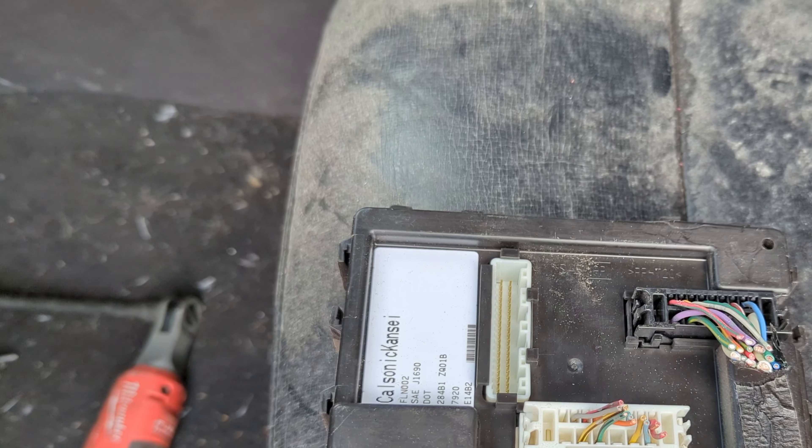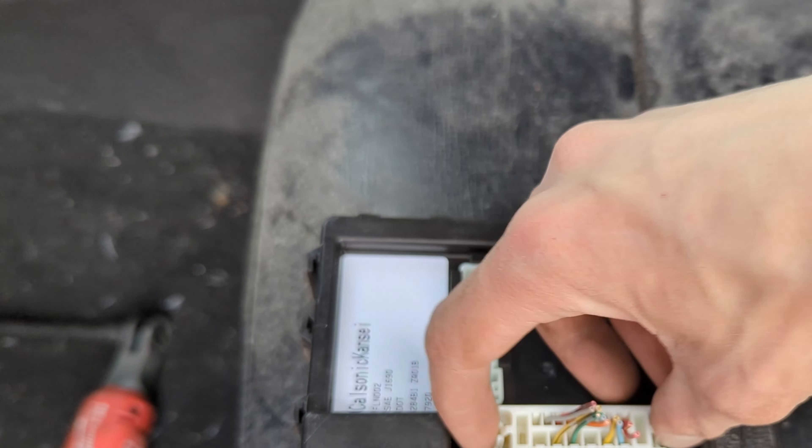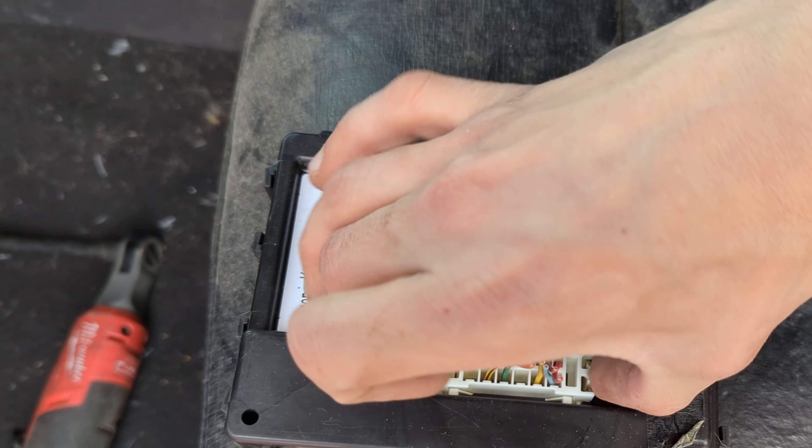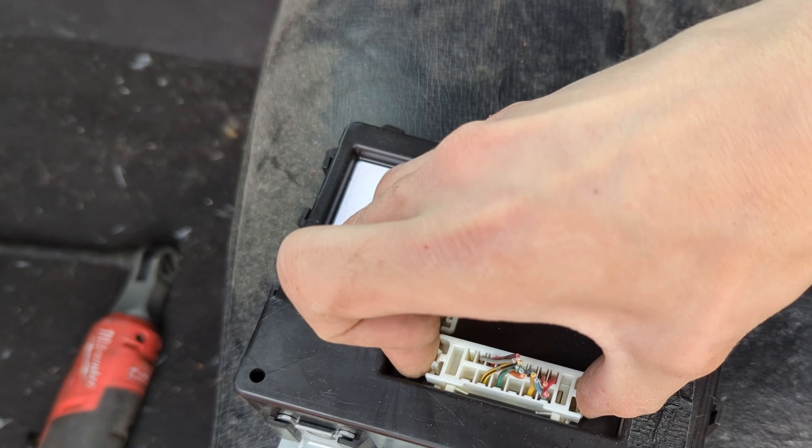As you can see, I've cut the wiring harness — this is just for demonstration, don't do that. Just squeeze in like that and wiggle it out.